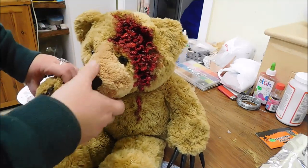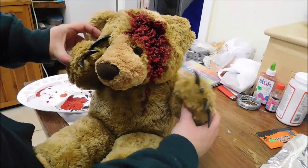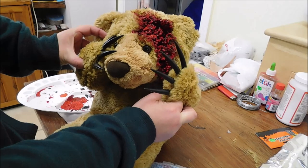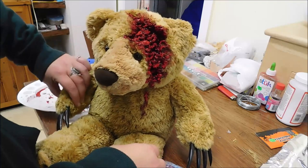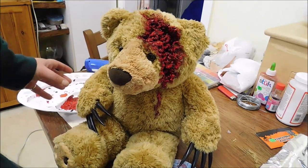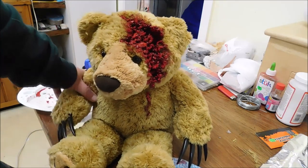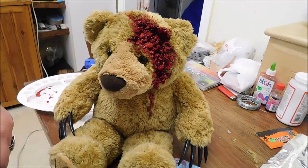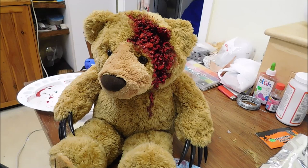He'll look pretty good I reckon. If you want to, you can put his arms — I'm thinking of something like this where he's holding his head. You can just leave him like that and pose him and sit him wherever you like. But that's basically it guys — that's how you create a creepy gory bear and how I create the wounds. I hope you enjoyed the video and have a great Halloween.